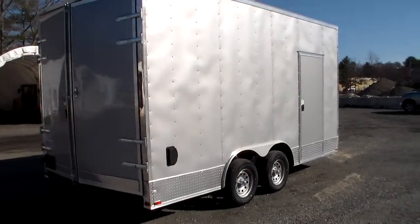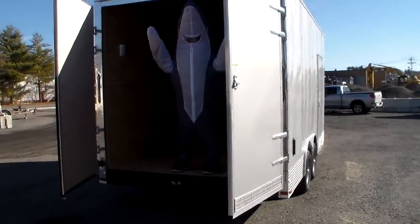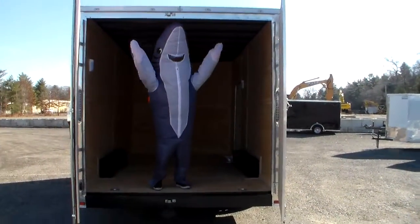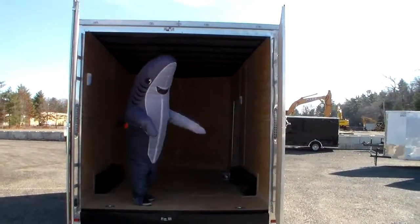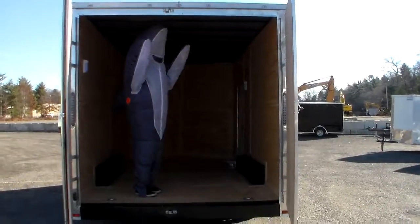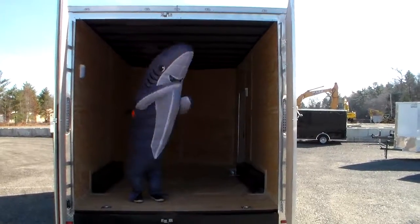This particular model came with barn doors — and we've got Sharky here today, folks, say hi everyone! As you can see, this is an all plywood interior: three-quarter inch on the floors, three-eighths inch on the walls, and cool seal material on the roof. Sharky says take a bite out of the high cost of new trailers.